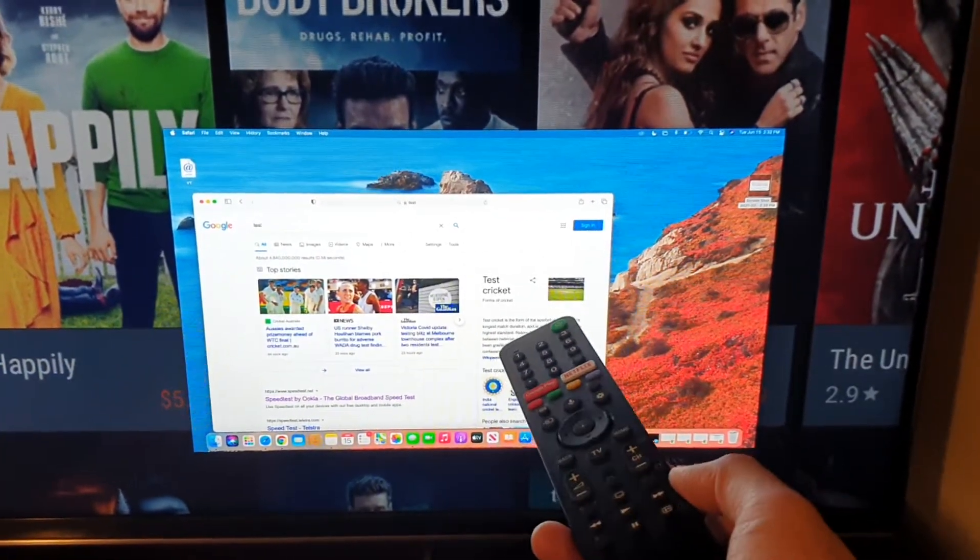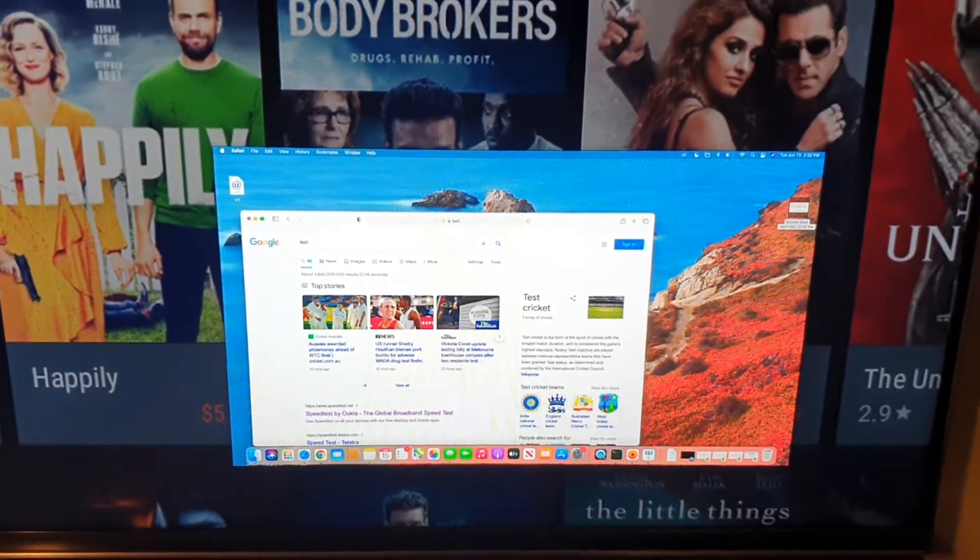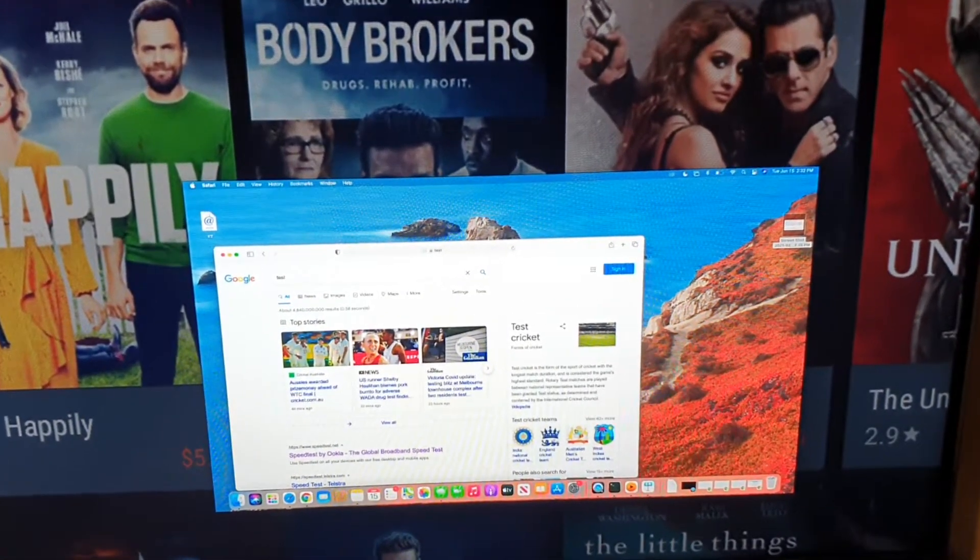Anything that has an input source that you can display — that's it. Thank you for watching this video. Please subscribe to my channel for more videos.